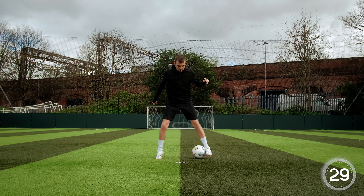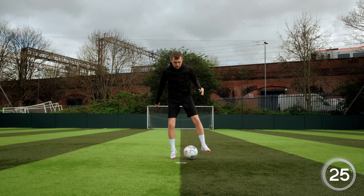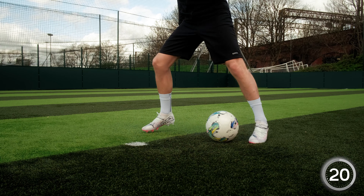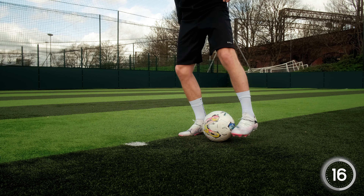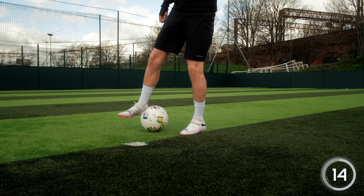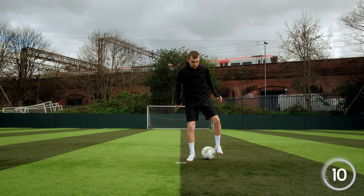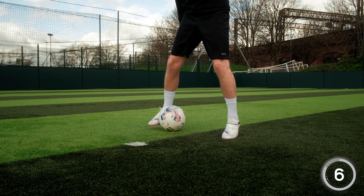This next skill is called the Iniesta, or to give it its actual name, La Croqueta. To do the Iniesta, we need to play the ball from one side to the other using the inside of our feet. Let's make sure that we stop the ball each time it goes from one side to the other, just to make sure we aren't continuously going side to side — as in a game situation, we may need to go in different directions to get away from defenders.